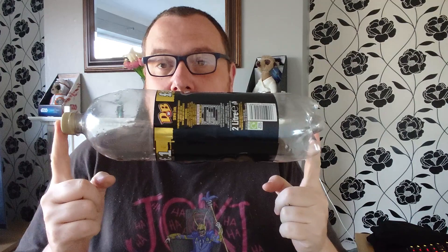Hey YouTube, today it's going to be a quick video. We're going to show you how to turn these into slug beer traps — DIY homemade slug beer traps. Hit the subscribe button if you like the sounds of that.